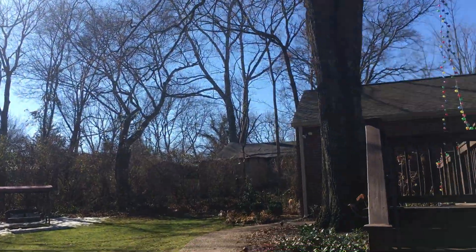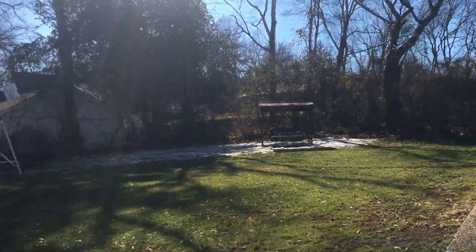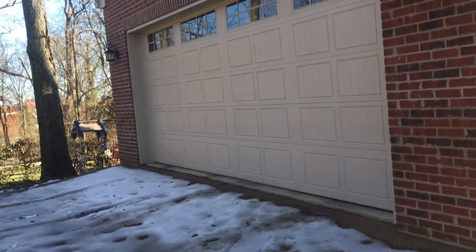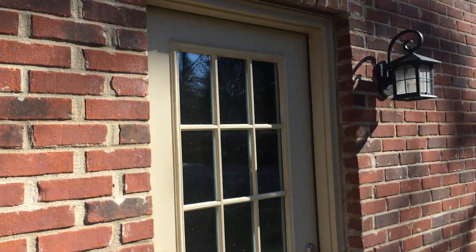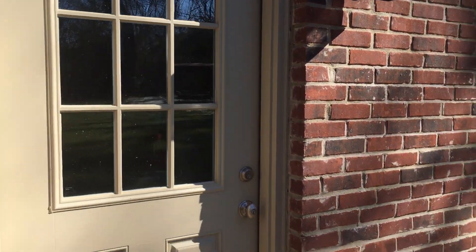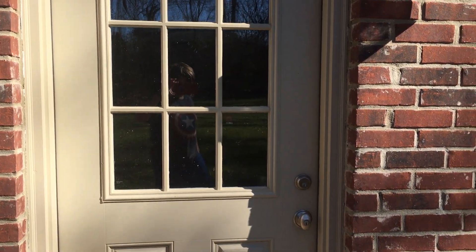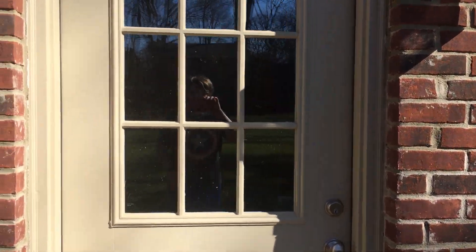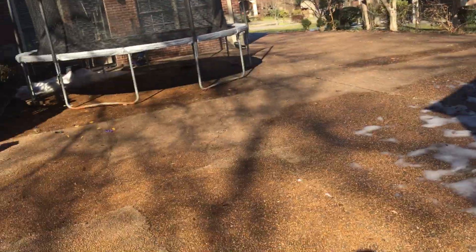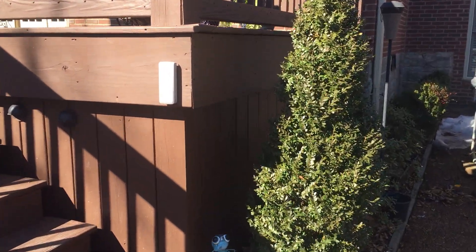It's absolutely gorgeous day today — it got up to like 60. We're on the outside of my garage, as we pretty much always are, because this door is pretty much always locked. To go in this way I'd have to grab my key, come out here, then go in and start my video on the inside, which I pretty much never do. I just would rather start out here.